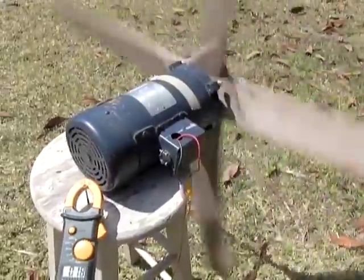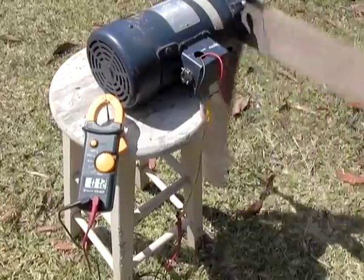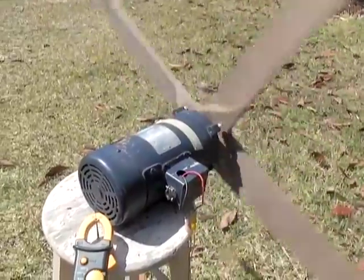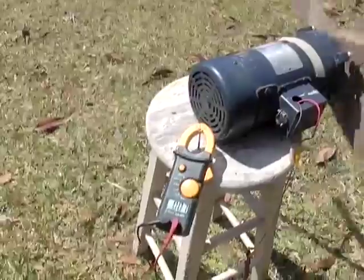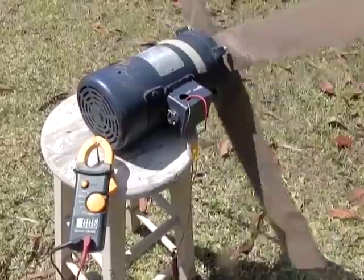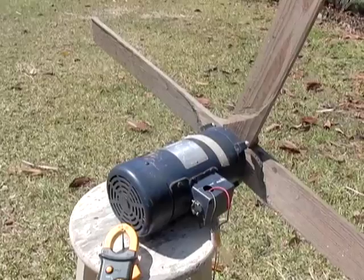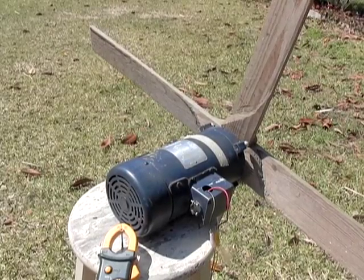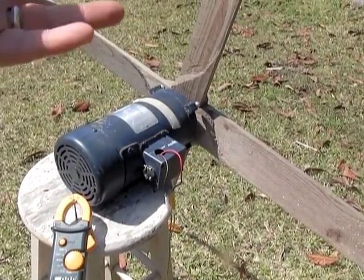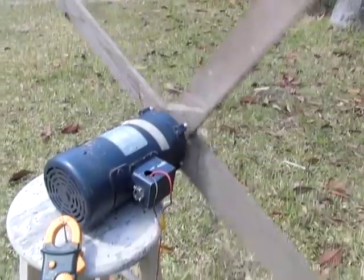Right now we are getting 17 volts, 15 volts — it depends on the wind. This is just a small four-foot blade with a regular 180-volt DC motor. With about 15 mile-an-hour winds at ground level, this is producing a nice charging voltage. That's an open circuit, so there's really no load on it, and considering that this blade is really too small for this motor.